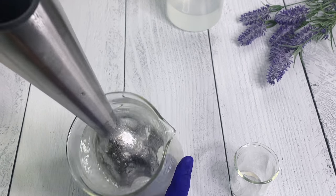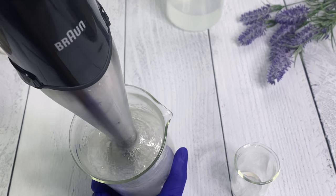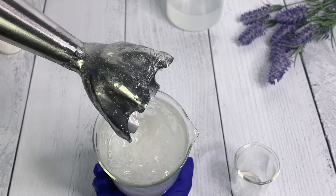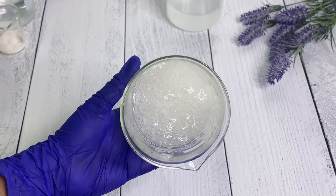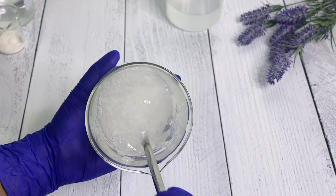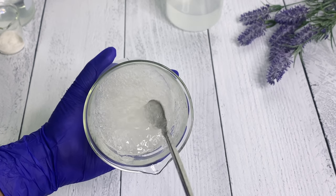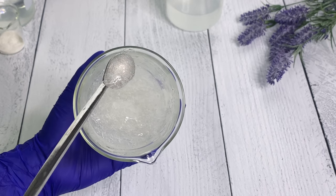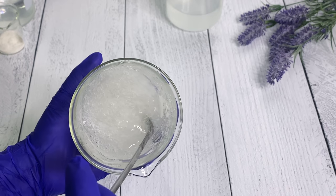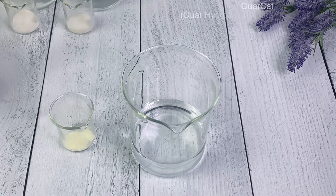Look how beautiful this is - it's gelling up almost immediately. It has such a beautiful high viscosity and texture that I really love. It really depends on what you're trying to create whether you'll reach for xanthan gum or not. Most people probably wouldn't want this for a shampoo unless using a very small amount, as there might be other ingredients that will be more effective. So we're going to set that to the side and look at the initial viscosity.